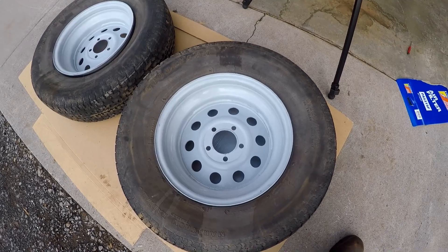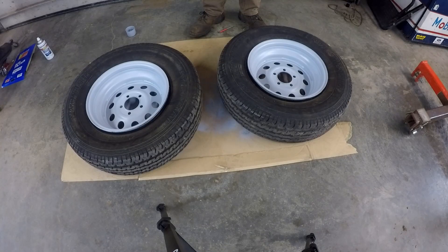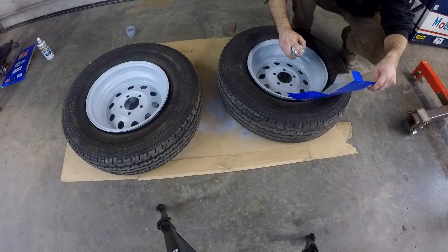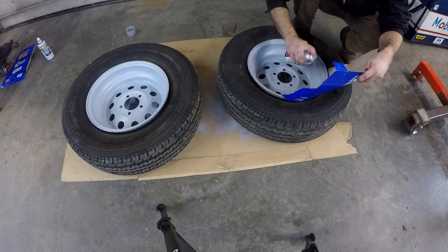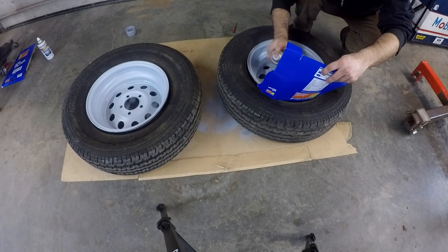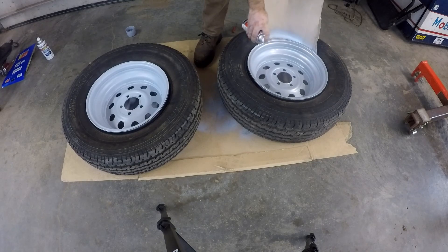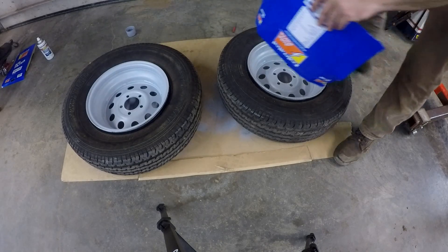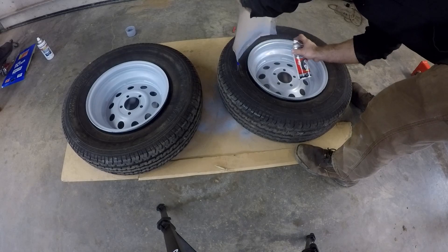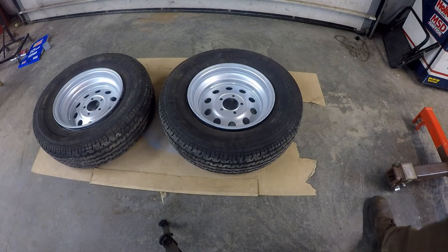I'm going to flip it over and get the outside primed. I put two coats of primer on the wheels so now I'm ready to spray the paint on them. I have two coats of paint on the wheels so now I'm going to clear coat them.